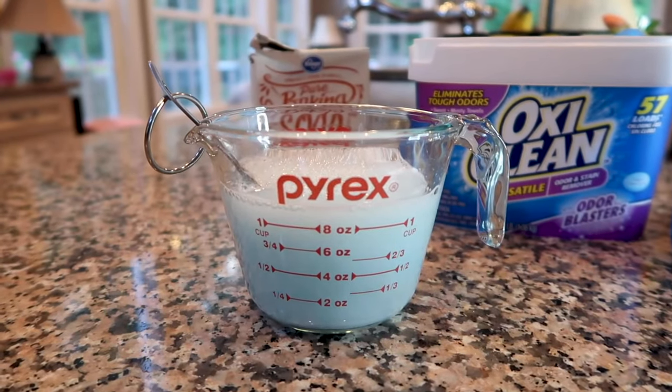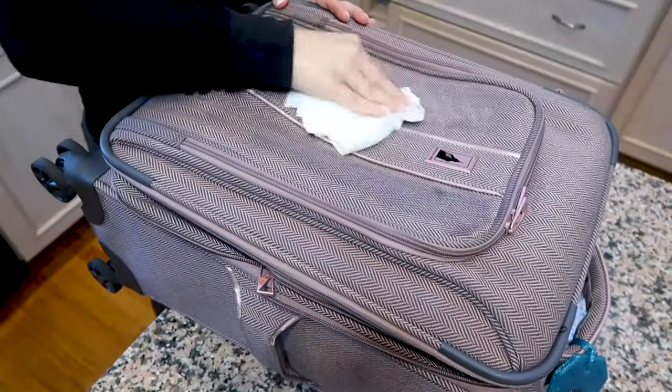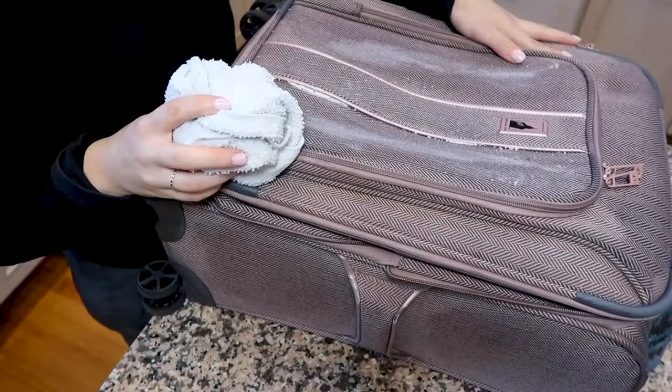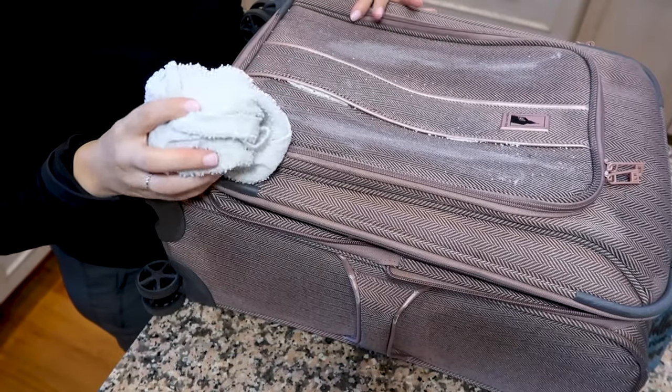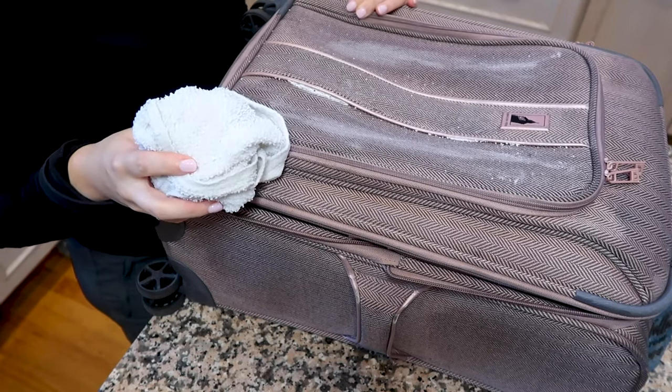Then once you have your mixture, we're going to scrub it onto the bag. You'll just want to put the detergent all over any of the stained spots and kind of let it soak in for a few minutes. Once you've finished applying the mixture to the bags, let them sit for about 10 minutes to soak in and then we'll come back to scrub them all clean.